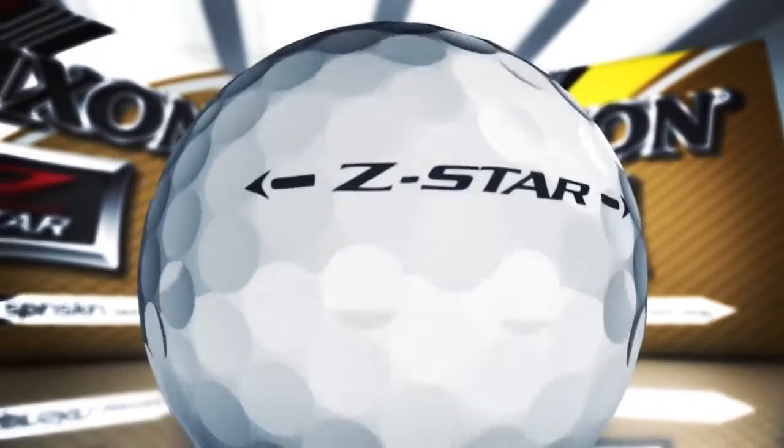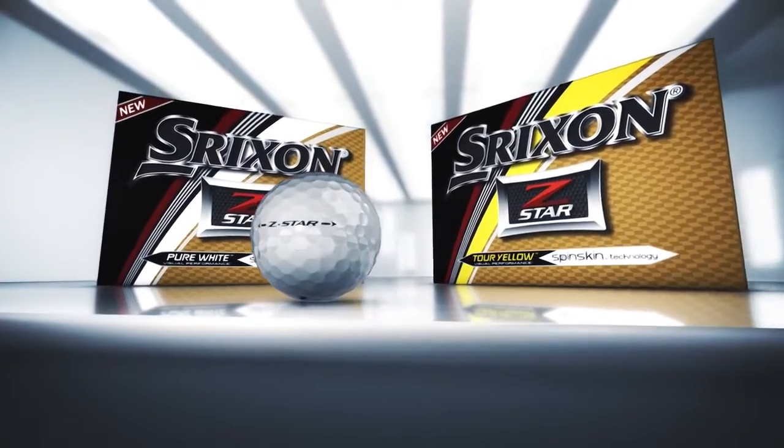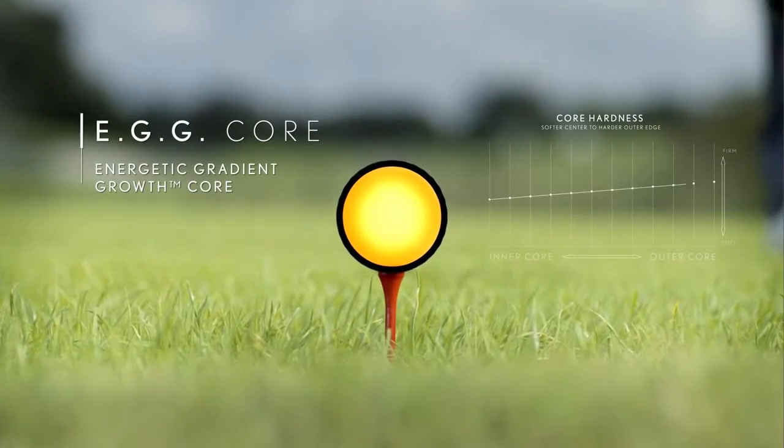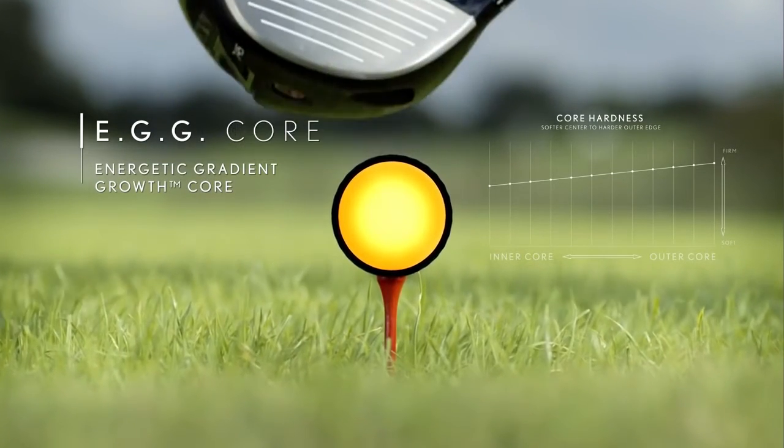The new Z-Star is long off the tee and softer than ever before for improved green side spin control. Like all premium Srixon golf balls, Z-Star is designed with energetic gradient growth core technology.